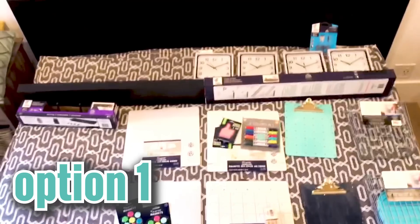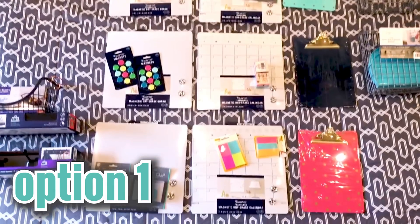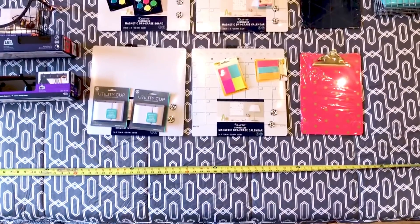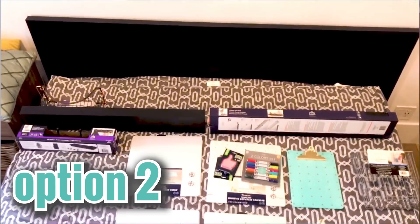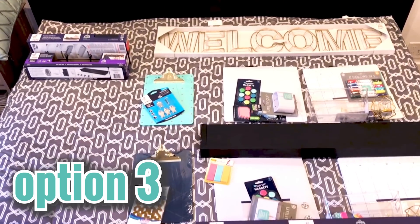Before we put anything on the wall, we actually laid everything out on our king-size bed, which is about the same size as this wall, and organized it all out. We tried three or four different options, so I will show you what we were thinking and ultimately what we came up with.